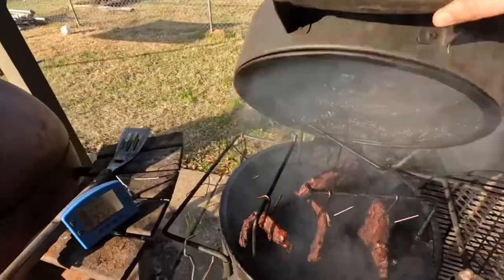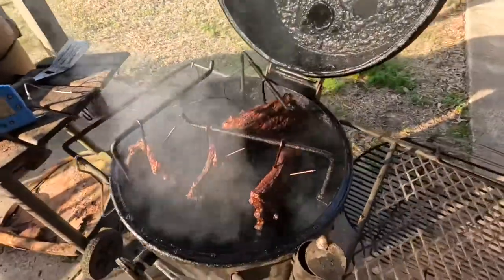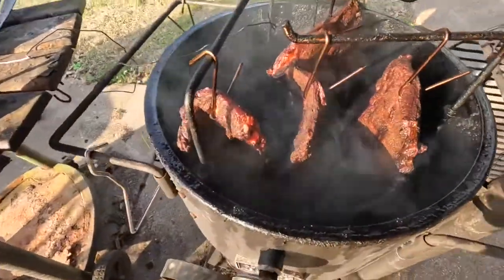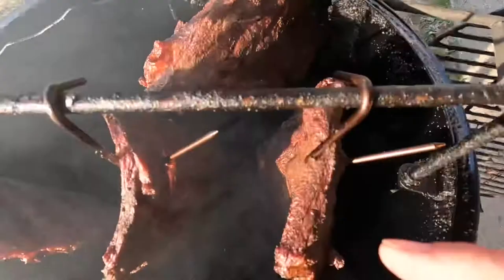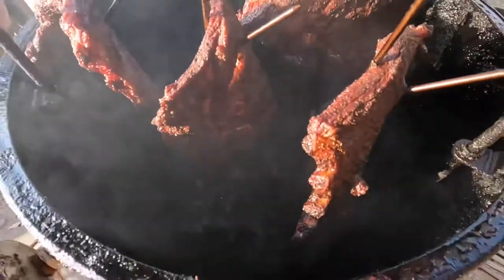Before we dive into that other side, let's check on the barbecue. Look at that — that looks nice. Starting to see some separation here, some bones pulling back. Oh look at that, that one's trying to tear through. Nice.